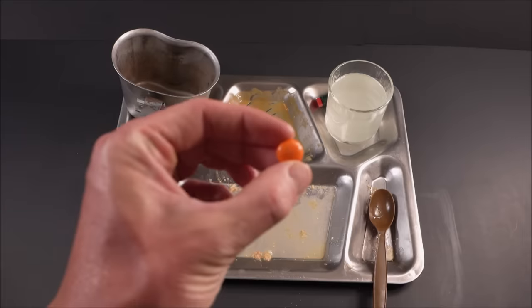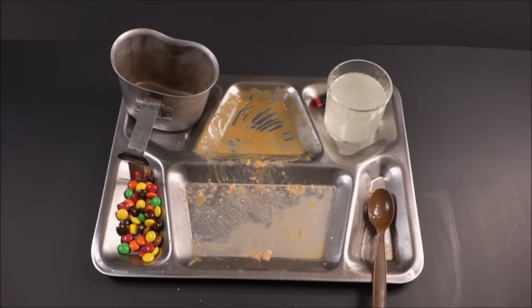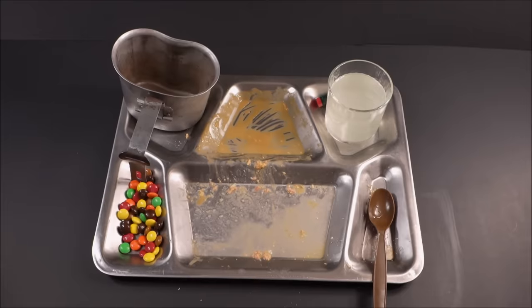It's the odd man out, and intentionally so — I believe it's meant to be an in-between meals item. Throw it in your pack and open it up later when you really need it in about three or four hours. Now we're moving on to lunch.